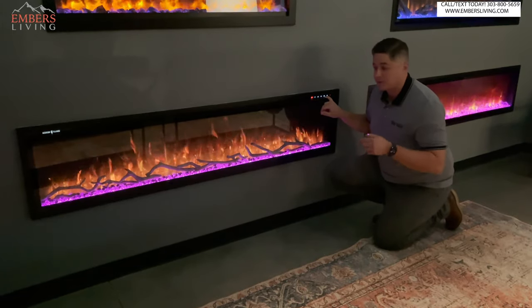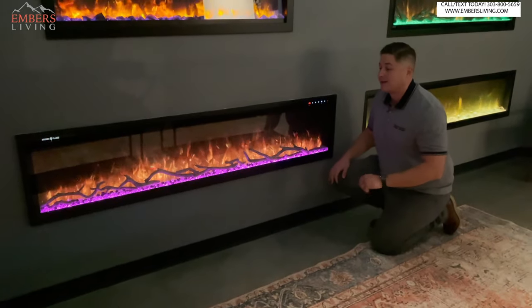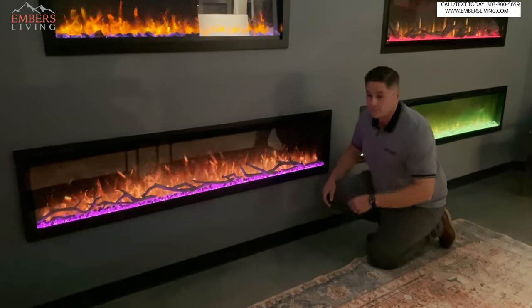If you want to check out these products in person, come down and check out this fireplace for yourself. Don't forget to subscribe to our channel — it helps us out a ton. Thanks so much for checking out our videos. Stay tuned for more.